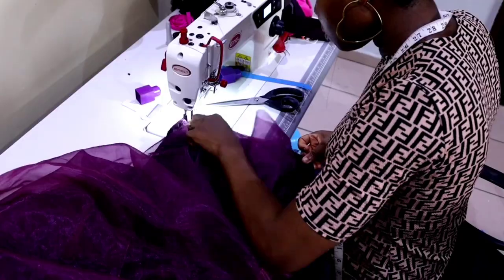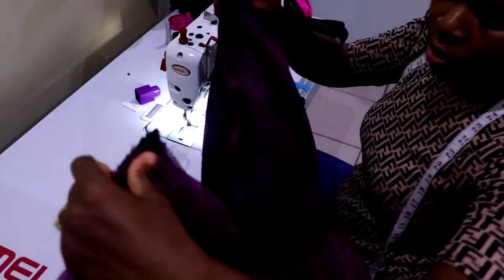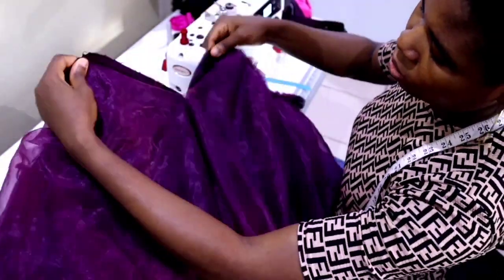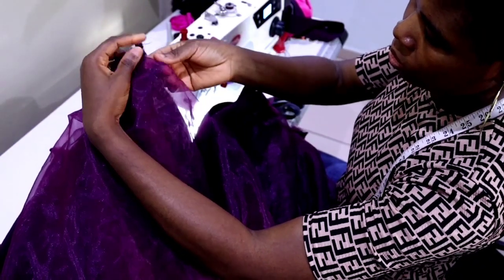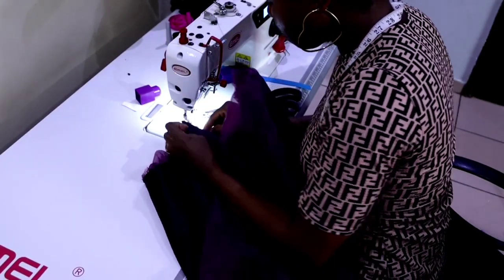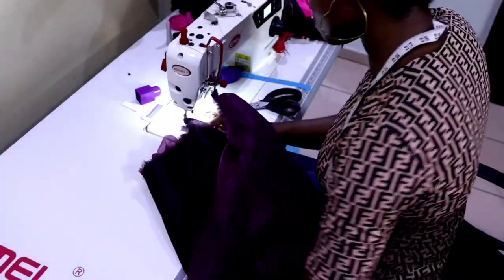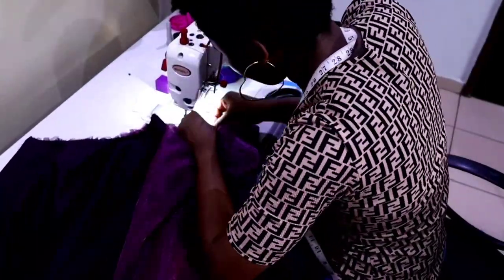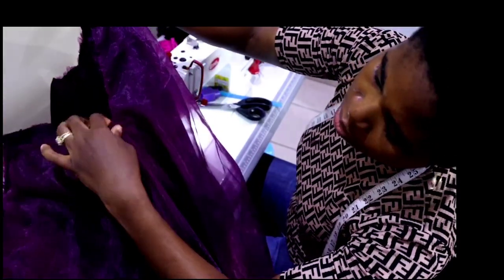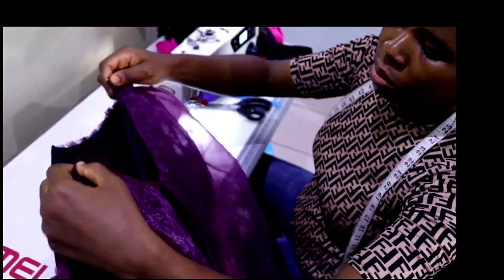Don't forget to also reverse the front 4 inches and then pleat the remaining excess. When you're done this is how it's going to look — you can see the lining and the slit at the center back. The next thing is just to stitch all around the opening on the lining side to conceal the raw edge of that opening.